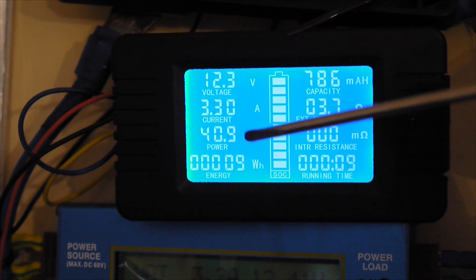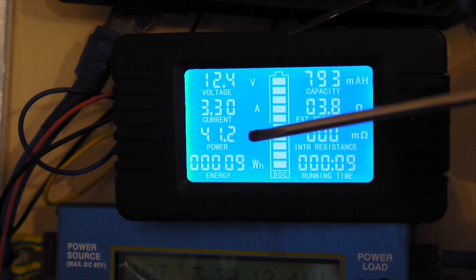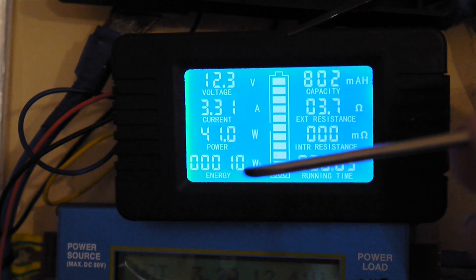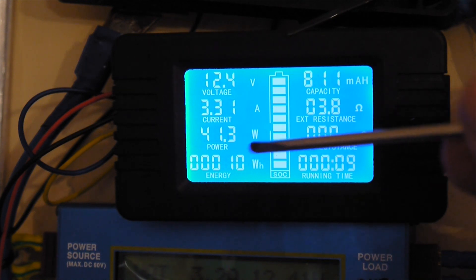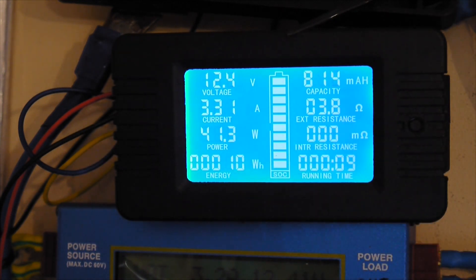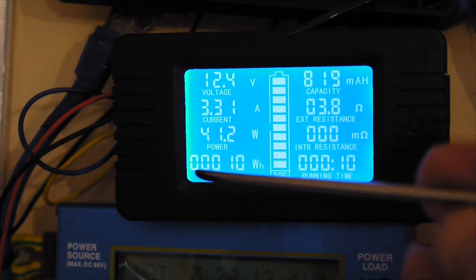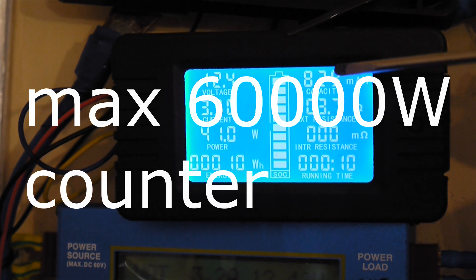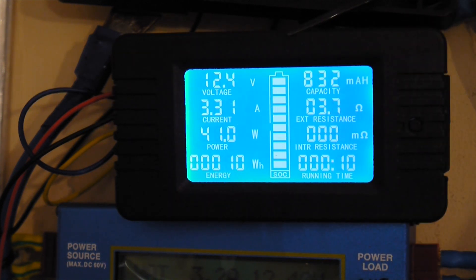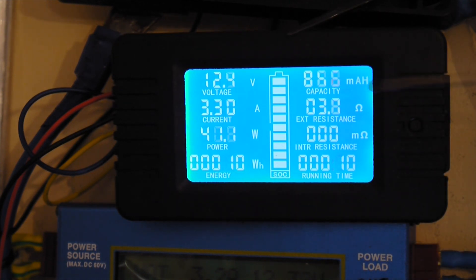Down here we have the power in real time, so that's like 40.8 — around 41 watts. Here we have the power counter: from this morning in a couple of hours I have only 10 watts going into the batteries, but this model can measure up to 60,000 watts. Here we also have the amps in real time — how many amps went from this power source to the receiver. In my case, from the panels to the battery, so I have like 841 milliamps already.